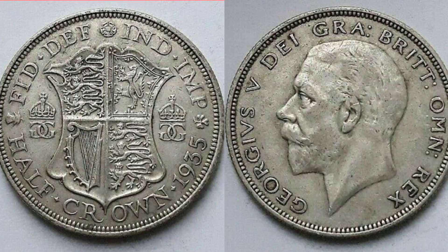FID DEF at the top — Defender of the Faith. INDIMP — Emperor of India. A really detailed design this one, it really is incredible, and one that I would definitely love to see make a return back into UK circulation.